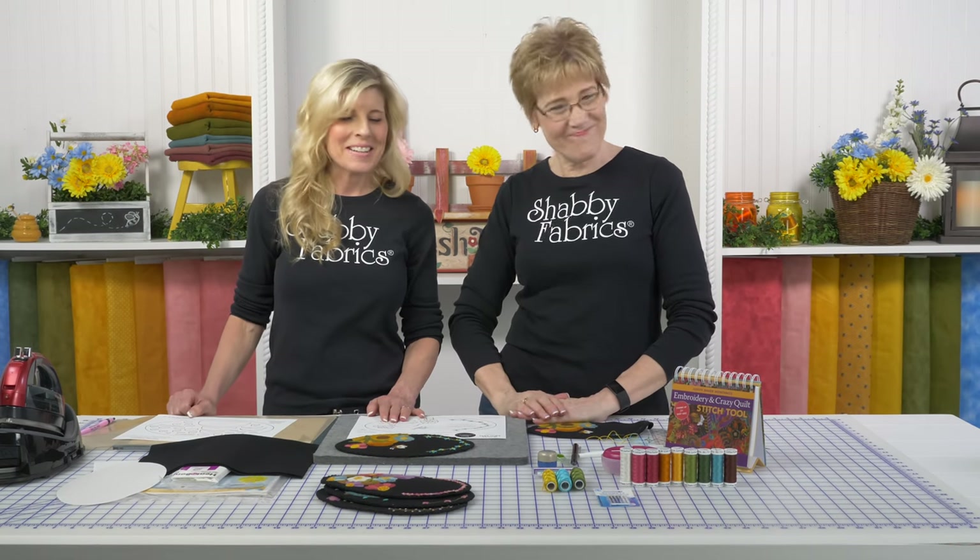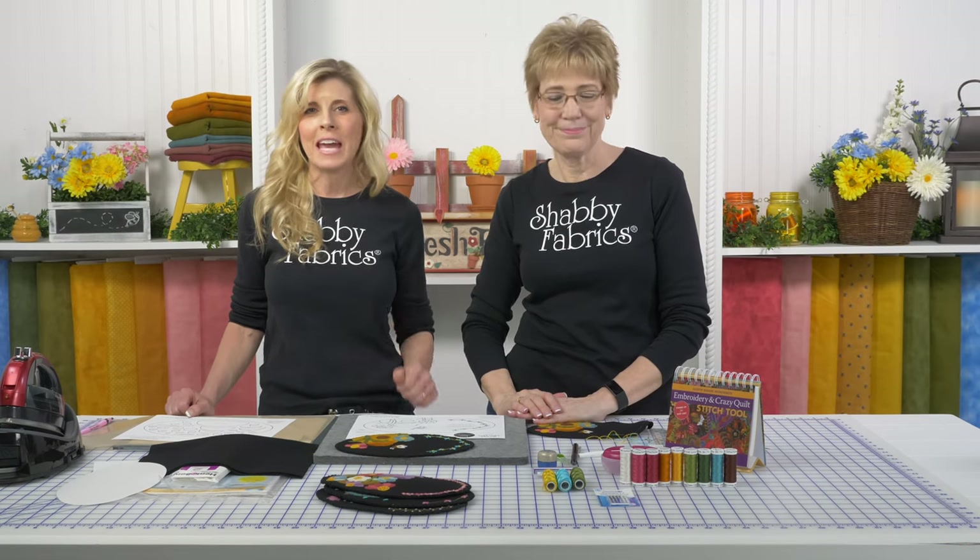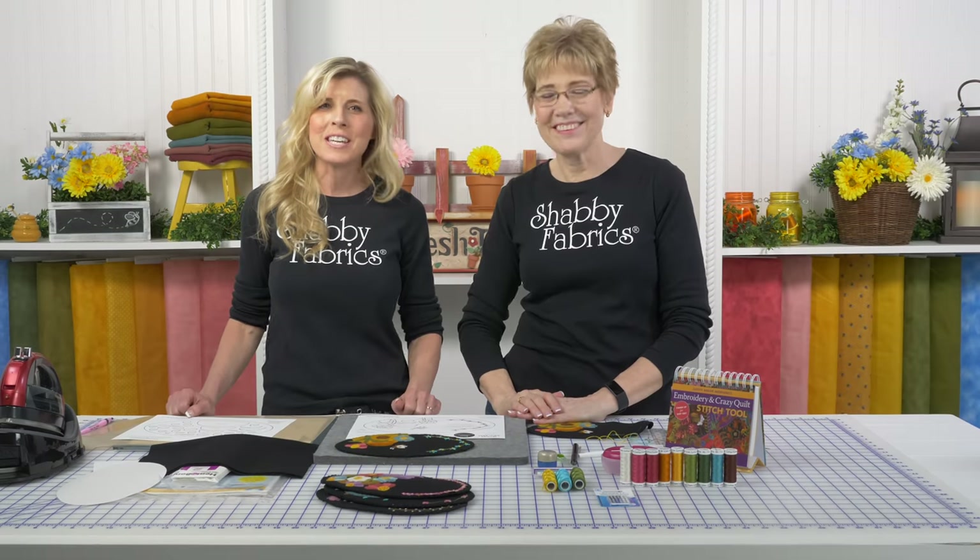I'm sure you're already working on the July one if I know you! We love to hear from you - Tammy and I love to bring these projects to you and we do it for you. We love it when you engage with us and join the conversation. We will see you for the Woolly Mug Mat for July before you know it - see you then!